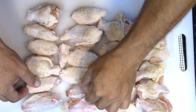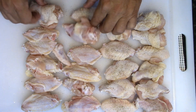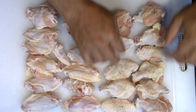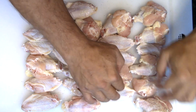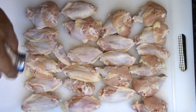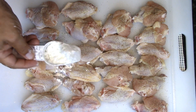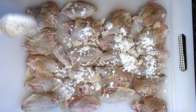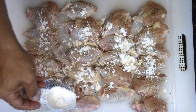I'm going to do both sides. I'm going to do just a little bit of cornstarch to give that little extra crispiness and crunchiness.